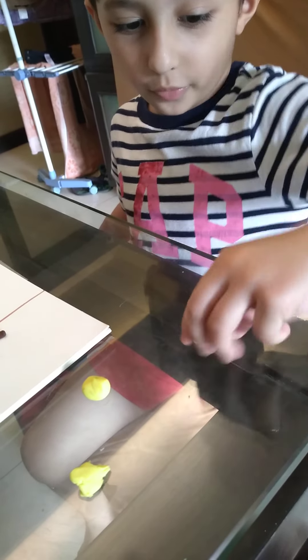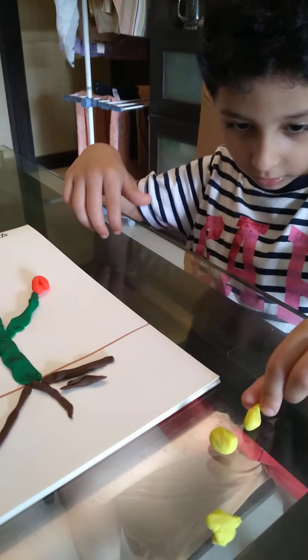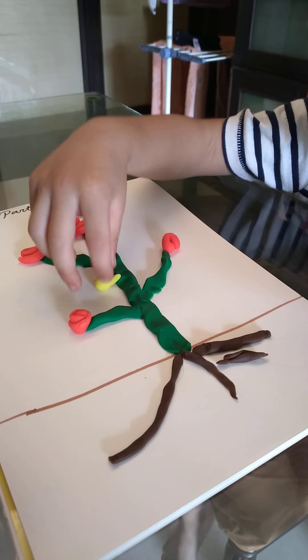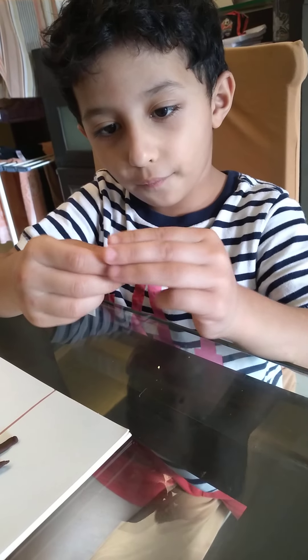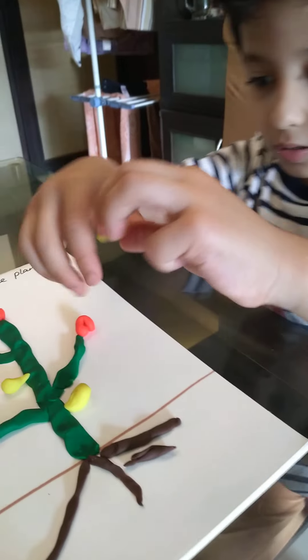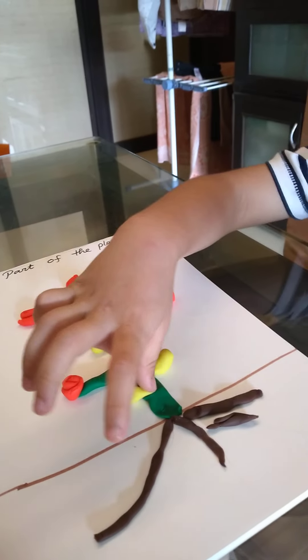Guys, we are going to make three fruits. So you have to... You see this? That one? Okay. Now, we made this. Fruits. Then, see.